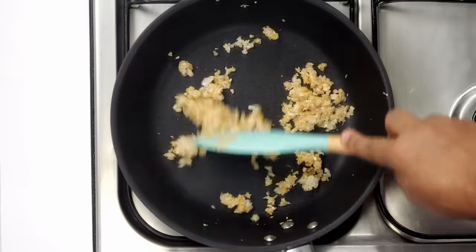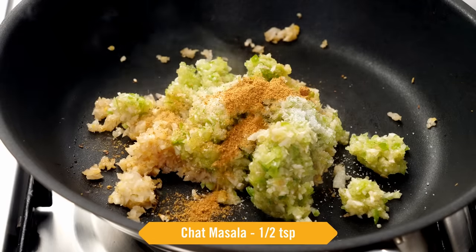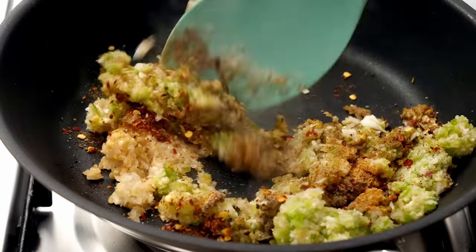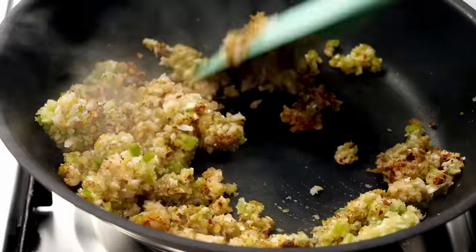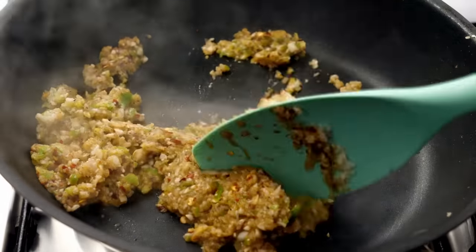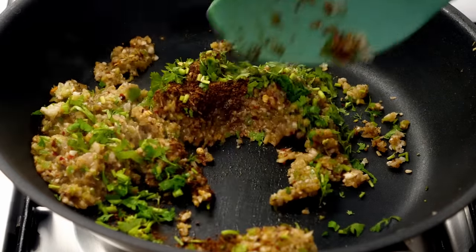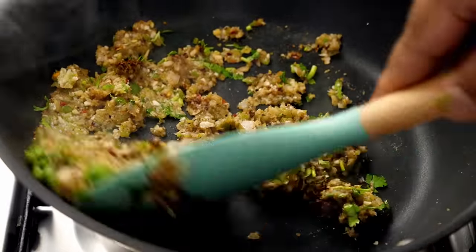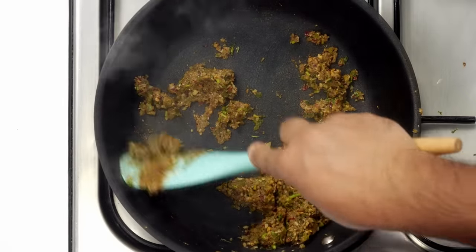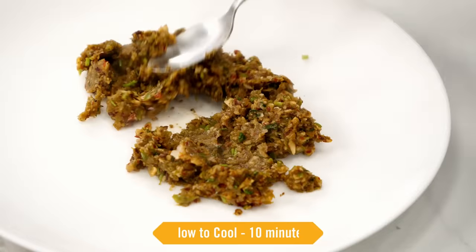Keep the flame high. They will get light golden in color. Now we will add the mushroom and the capsicum, some salt, chaat masala powder, garam masala powder, black pepper powder, and chili flakes. Stir together and cook for another 2 minutes. As we have added the salt, this will begin to release moisture. After a minute, add the coriander leaves. I forgot to add the cumin powder, so I am adding it now along with the coriander leaves. If you want a different flavor, you can use oregano seasoning instead of cumin powder and garam masala — I am making it in the chaat pata style. The stuffing has started to dry. We will turn off the flame and take it out into a plate. Let it cool down for about 10 minutes.